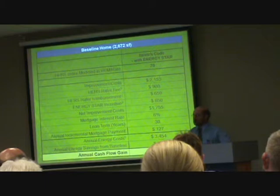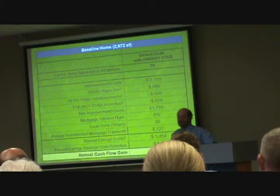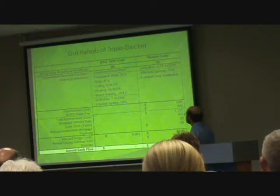And that's why we're doing it, and that's the requirement. The Board of Building Regulation Standards, in its charter, won't mandate things unless they think they're cost effective for the homeowner.